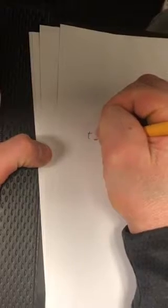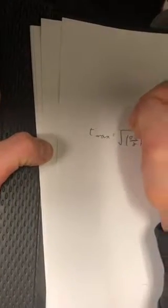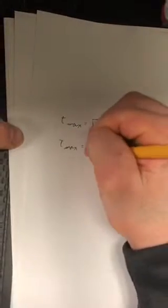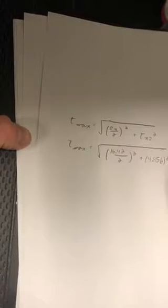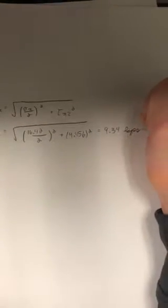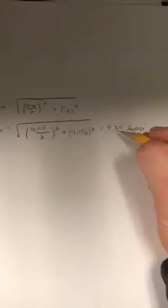We can also calculate the maximum shear stress. Tau max equals the square root of (sigma x over 2) squared plus tau xz squared. Sigma x is 16.42 kpsi divided by 2, squared, plus 4.456 squared, all under the square root. After plugging this in, that gives us a value of 9.43 kpsi.